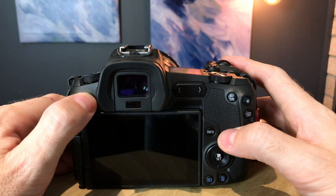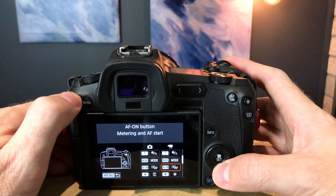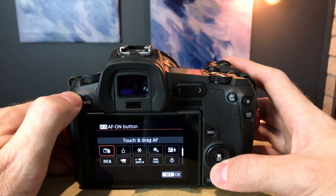The fourth tip is to remap the AF-ON button to the record button. I like it because it feels positive and it's right where your thumb is when holding the camera. I generally use manual focus for b-roll, or a tracking AF focus type when shooting a piece to camera like this, so I don't really need the AF-ON and OFF button functionality. Remapping it to record works really well for me.